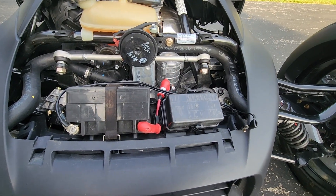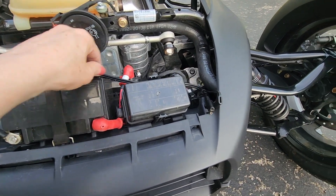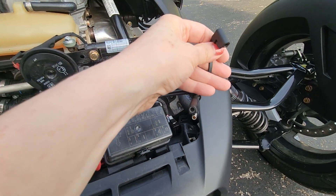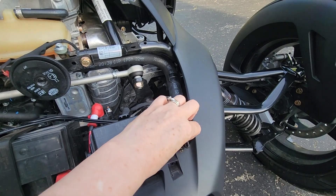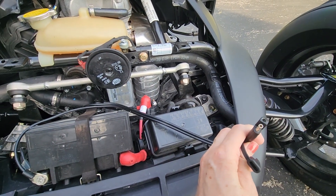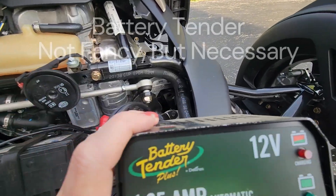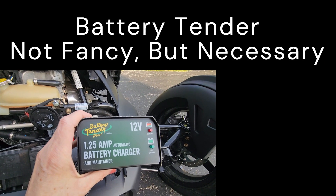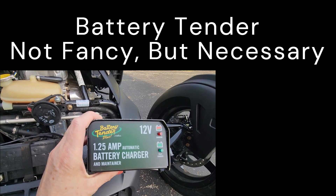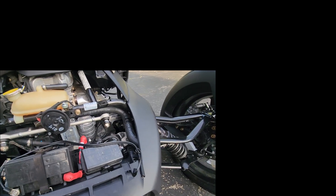One of the best accessories we added to the bike — that Bob actually installed for me — is an SAE connector. This allows us to connect the battery to a battery tender so that the battery is charging throughout the winter or when the bike itself is not in use.